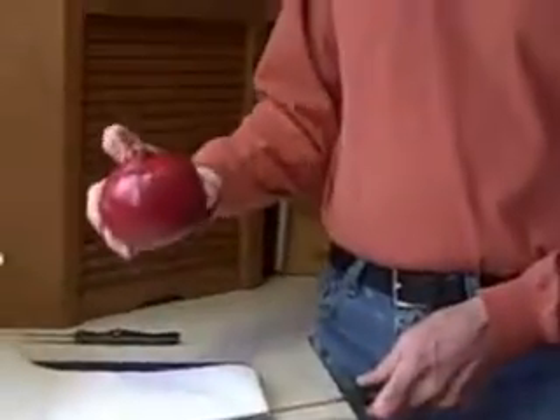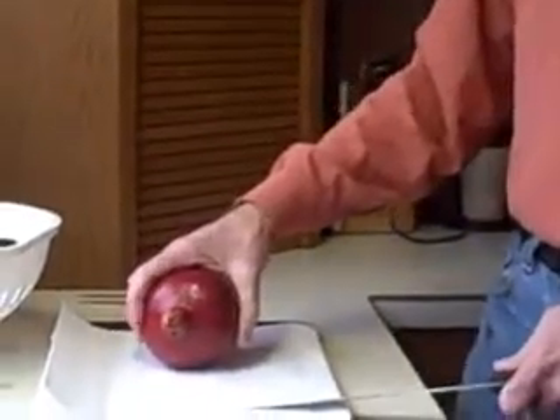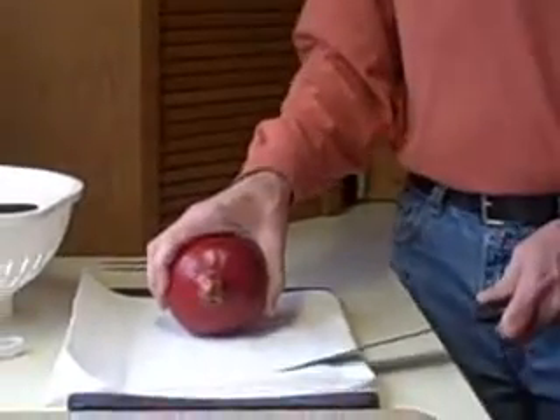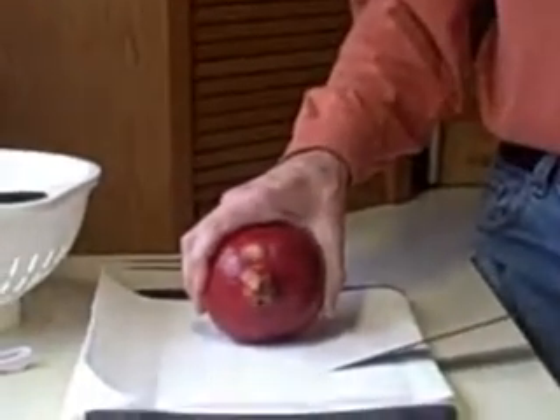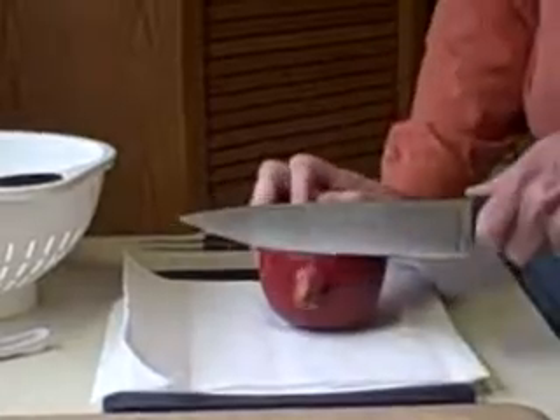Pomegranate is native to Persia and it's a combination of two Latin words that mean apple and seeds. The first step is to cut off the bottom and the top of it. Now the juice of the pomegranate is supposed to stain immediately and it can spray out, and that's why I've got my old clothes on and a paper towel protecting the cutting board.